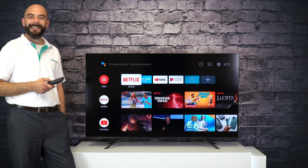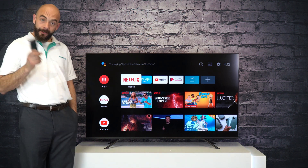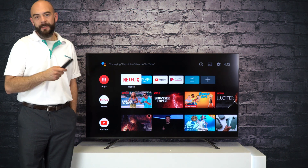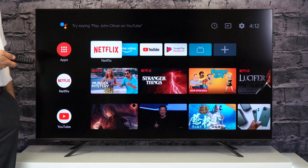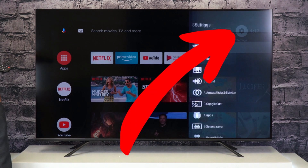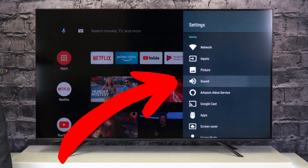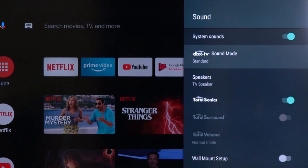Did you know that your Hisense TV comes with a DBX TV audio system as well as presets to give you the best possible audio quality no matter what you're listening to? To access the presets, you want to head into the Settings menu of your Hisense Android TV and head down to Sound. This is where you will find the DBX TV sound settings.